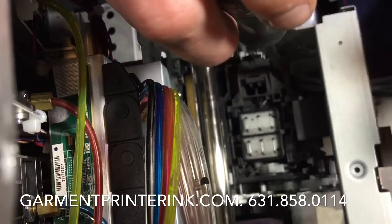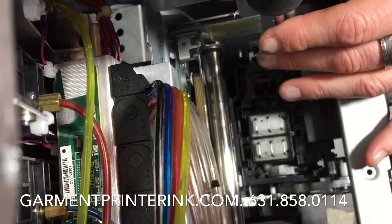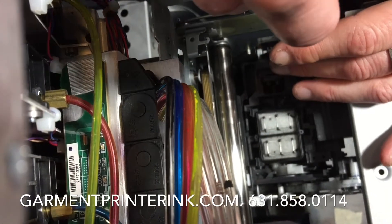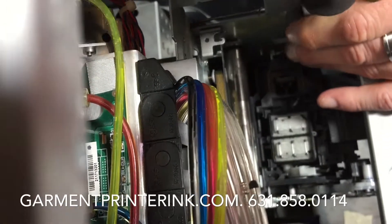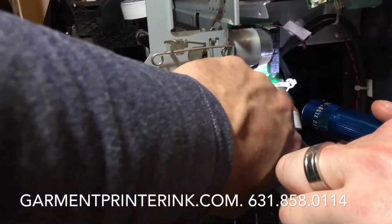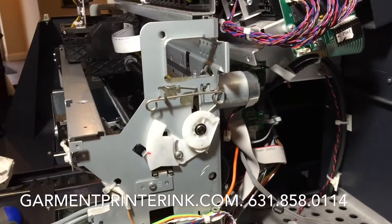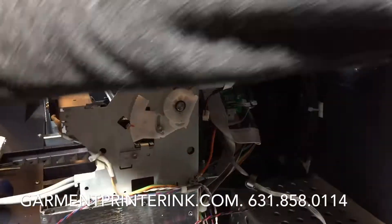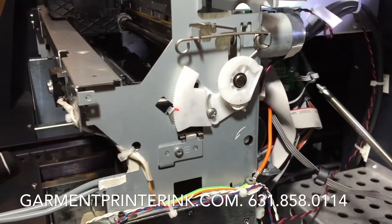This screw with the red mark on it — there's a hole down here, it's just going to go in; sometimes it's a little difficult to get in. That's really going to get your capping station nice and tight on there — don't tighten too much. The next screw is behind this board in this hole back here; it's very difficult to see but that's where you're going to put the next screw. It helps to have a magnetic screwdriver — makes life a little bit easier.